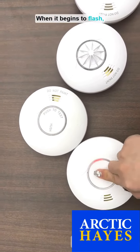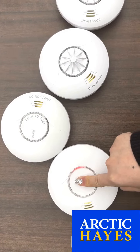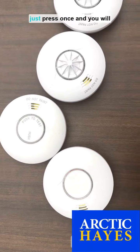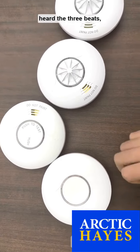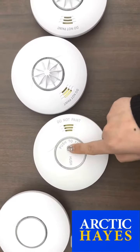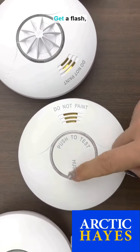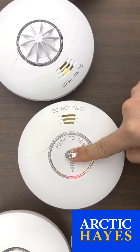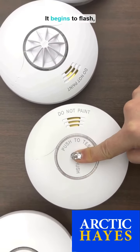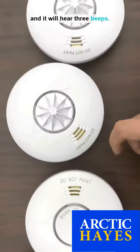When it begins to flash, press and hold it. When it begins to flash again, just press one and it will give three beeps, which means it has cleared the interconnection. Repeat again: wait for it to flash, press and hold, wait for it to begin to flash, press one, and it will give three beeps.